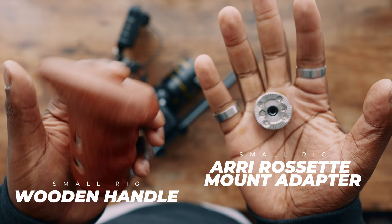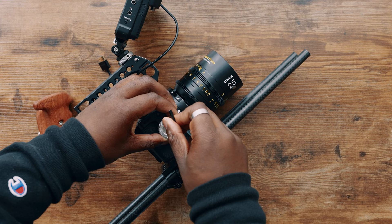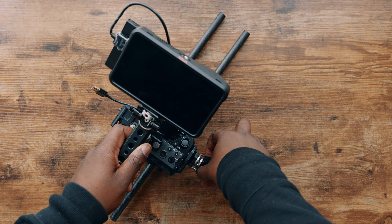I shoot handheld and want a little more stability, so I'm going to use this combination. This is a wooden handle by SmallRig, and I'm also going to use an Arri Rosette adapter that goes on the side of the cage. The Arri Rosette adapter has to go on first because of how the side handle attaches. They're fairly easy to use and not incredibly expensive, but this feature makes my handheld shooting just a little bit easier.